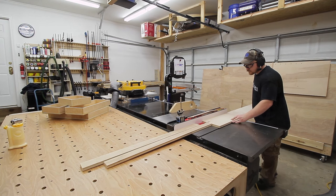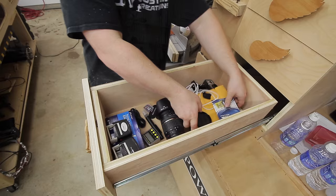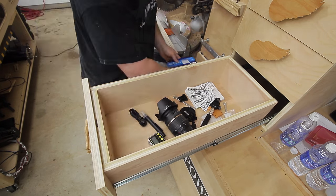For the tray runners I'm using three-quarter inch plywood scraps ripped down to two and a half inches, and I'll just secure these in the drawer with a couple of brad nails.